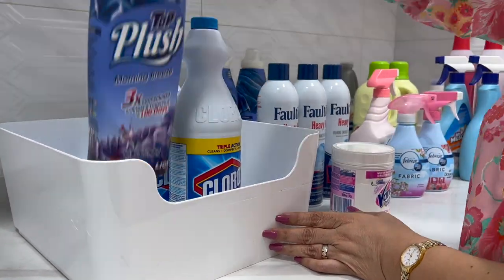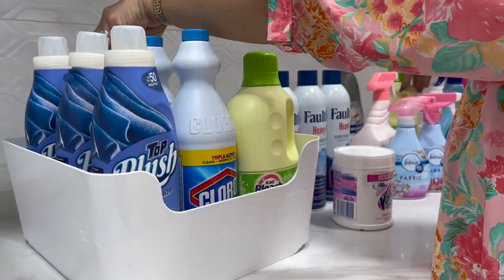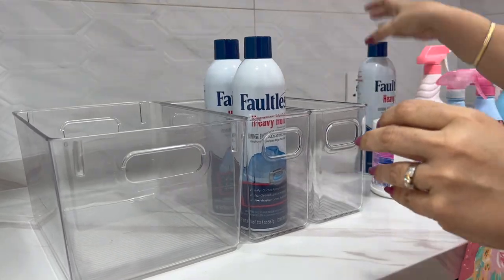Store everything you've pared down systematically. Assess items by frequency of access and by weight. Distribute items evenly and in categories so that reaching for things becomes less tedious.